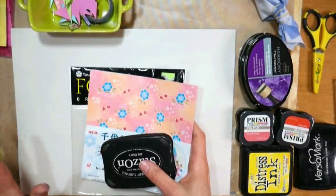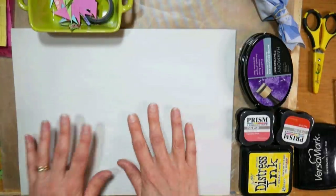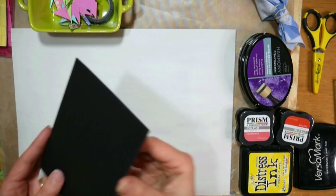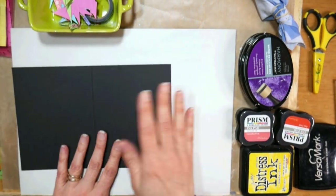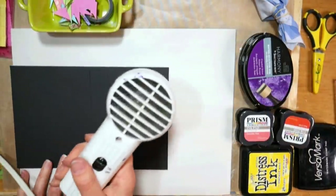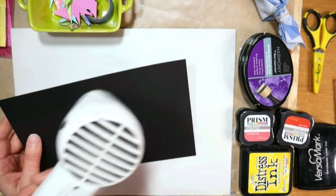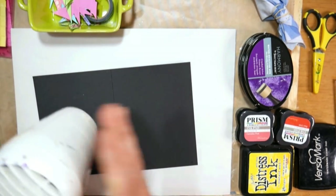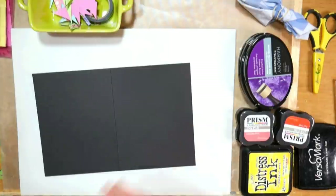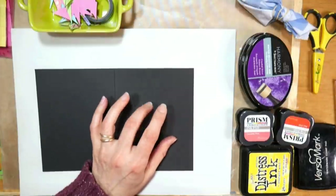I use Stazon ink because this is a really glossy, almost like a magazine type of paper, and that just makes sure it will dry. When I'm doing a batch card project, I try to work in steps and get all kinds of stuff done ahead of time. You're also going to need a card base, and I'm going to use black here. This is just a piece of half a sheet of heavyweight black card stock, and I am going to blast it with my heat tool. I do this because I'm going to do some heat embossing. By just hitting your paper with a heat tool, we'll do the exact same thing that an embossing pouch will, but it doesn't leave a powdery residue.